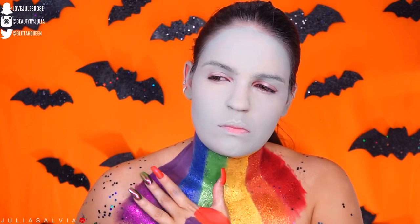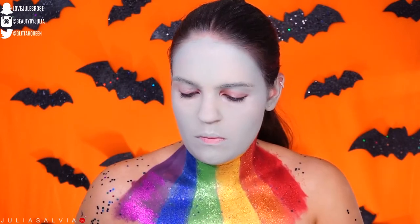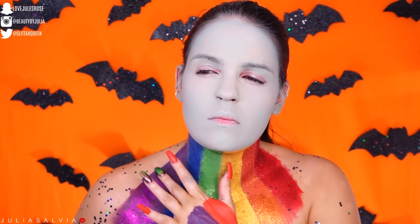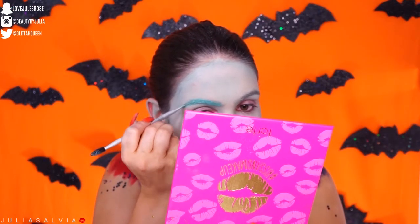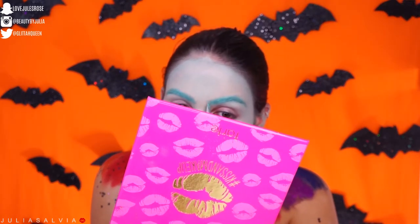We're just doing the rainbow, and I added another red stripe on one side and a purple stripe on the other to keep the rainbow continuing as if it were going all the way around my neck — but obviously I can't reach that far. Then I'm just using some of the light blue paint from the Makeup Forever Flash Palette to color in my eyebrows.